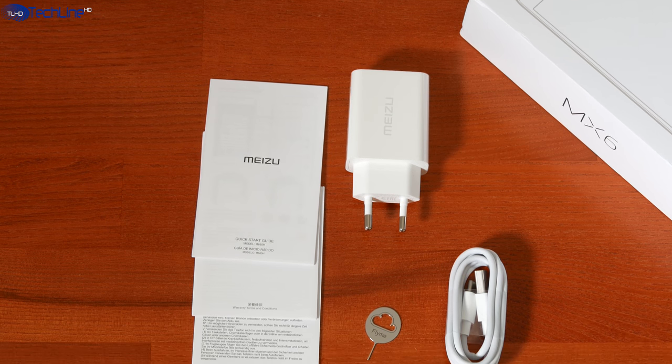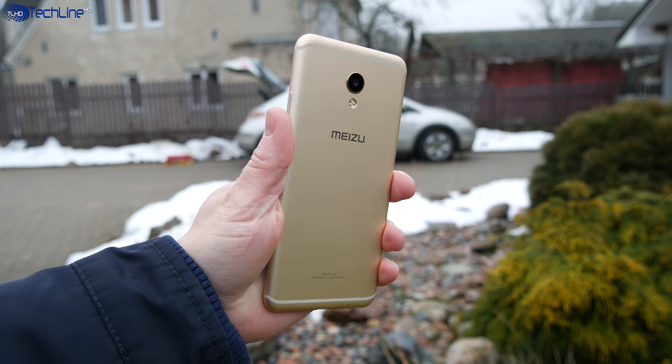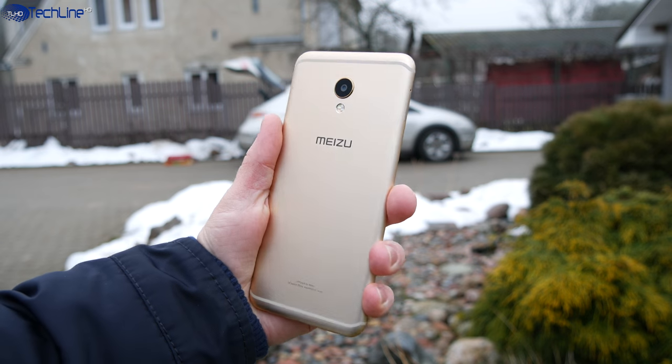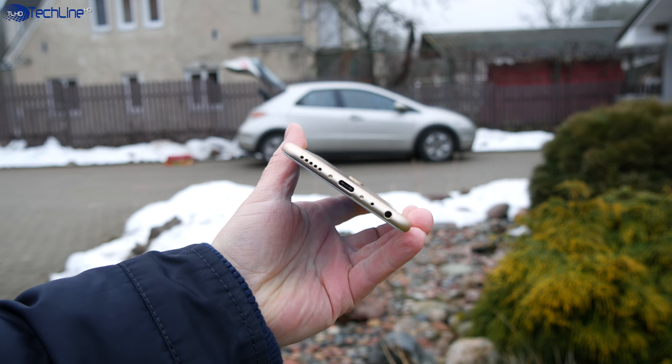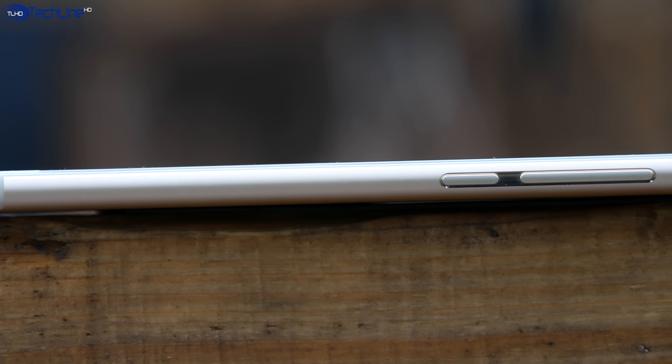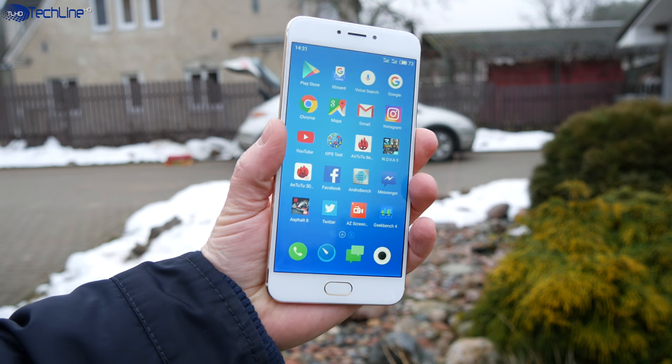In the box you can find all the usual stuff, no extras included. I'm not going to talk about the similarities with the iPhone 7 and I'll just say that the phone sports an excellent build quality. The MX6 is made entirely of metal, the buttons are tactile, and the phone sits very comfortably in the hand.